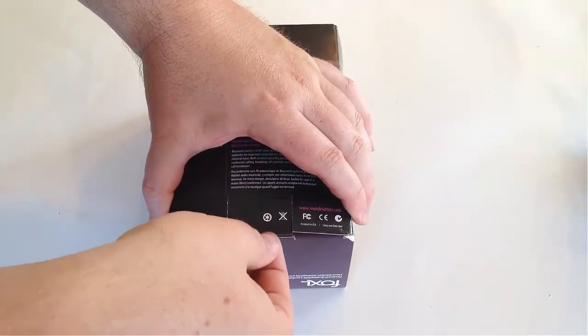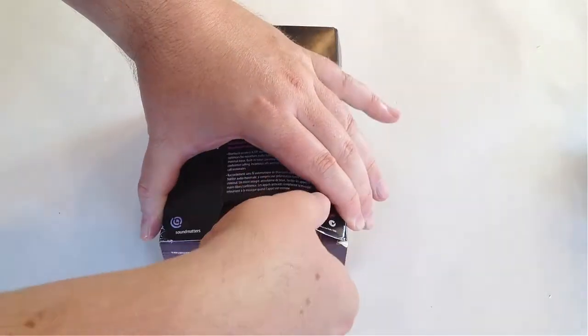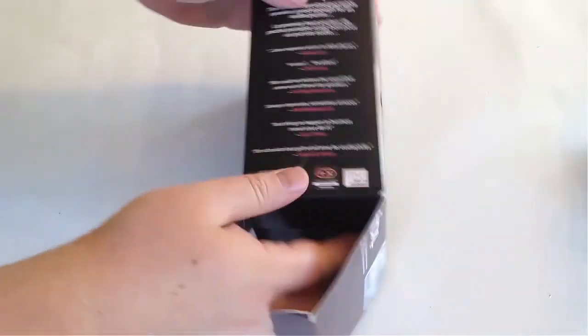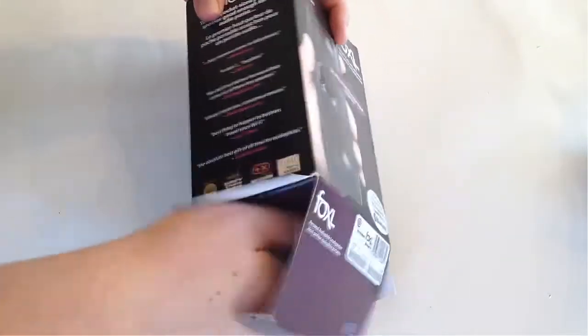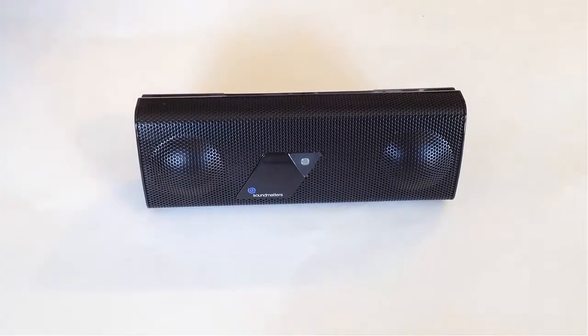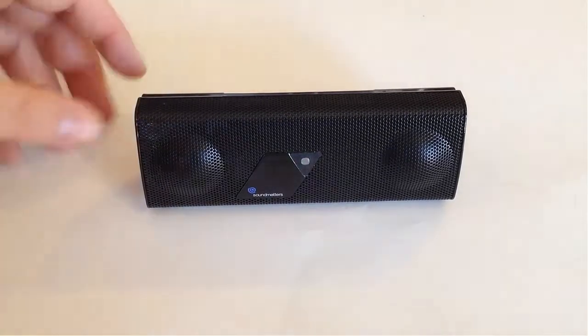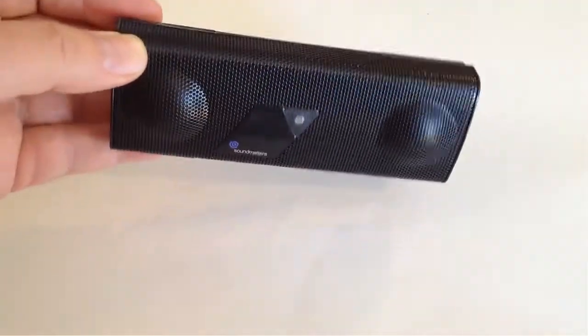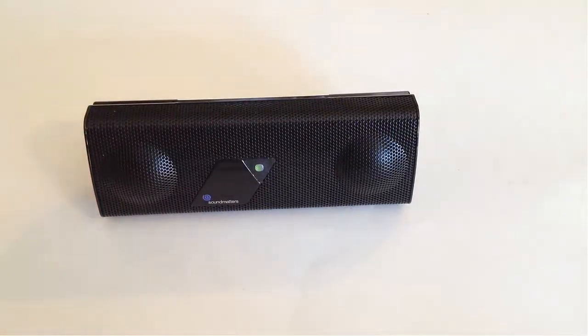As always when we test these, what we like to do is open the box for you so you get to experience the unboxing. And then we also go and play with it for a day or two to tell you what we really think and get a really good experience to share with you. So we've gotten to spend a few days with the Fox L. This is made by soundmatters.com — personal audiophile loudspeaker. This thing is freaking awesome. This is one of my new favorite little devices. I love this. This is top-of-the-line quality, really great build, really great sound. I'm pretty much blown away.